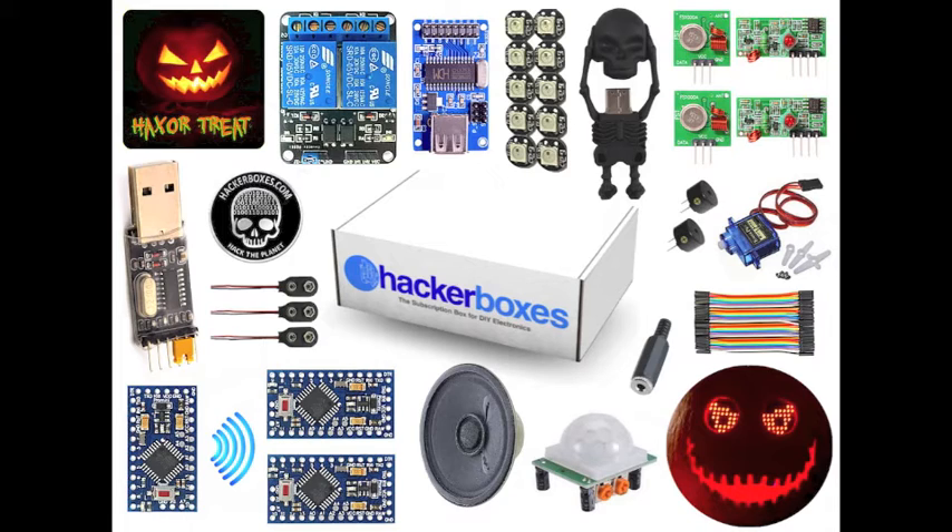We have a 4GB USB drive that is a skeleton that loses its own head — it's horrifying, perfect for the holiday season. There is a pair of 315 megahertz radio frequency data transmitters and a matching pair of 315 megahertz radio frequency data receivers.